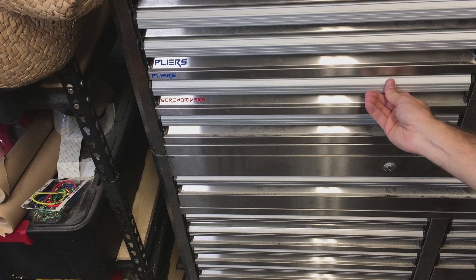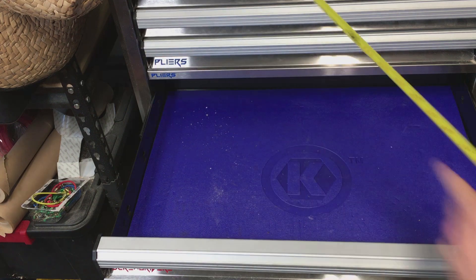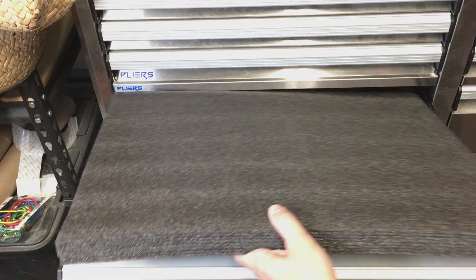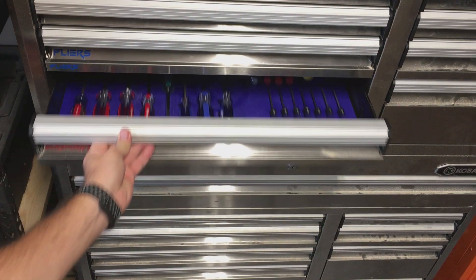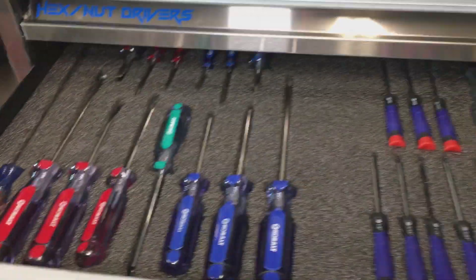Now that I have my tools grouped together that I want to use in the same drawers, all I need to do is lay them out on the foam and cut them out. The basic process starts with measuring each drawer and cutting out a piece of foam to fit that drawer. Once you've got the foam cut out, you can arrange the tools how you think they should fit on the foam within the drawer itself. Then it's just a matter of transferring that to the foam and cutting them out.